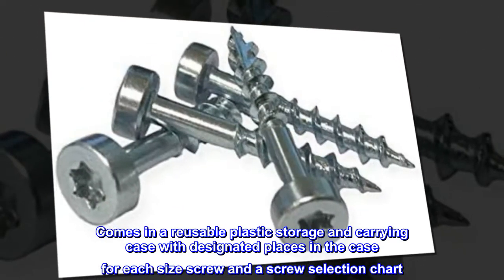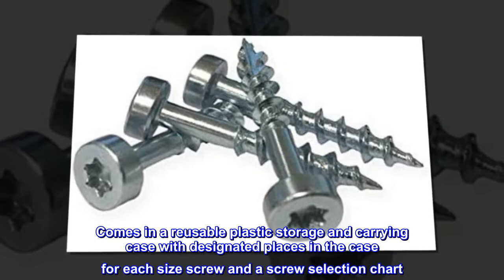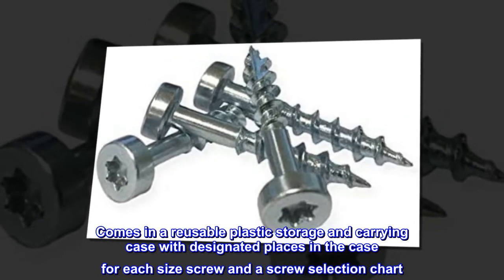Comes in a reusable plastic storage and carrying case with designated places in the case for each size screw and a screw selection chart.